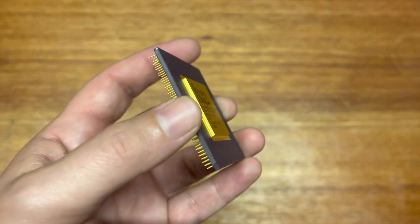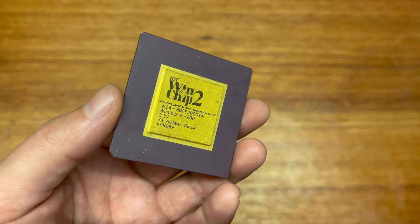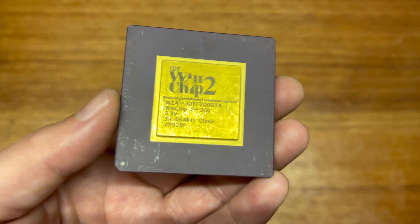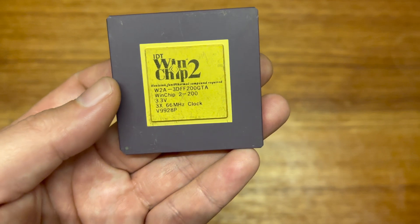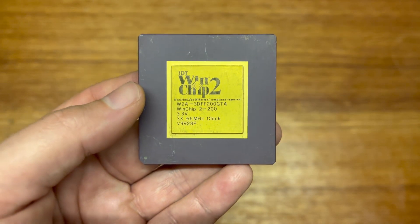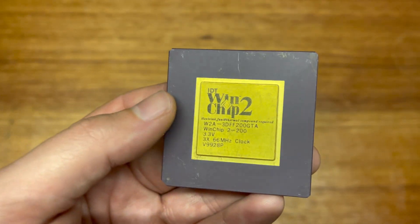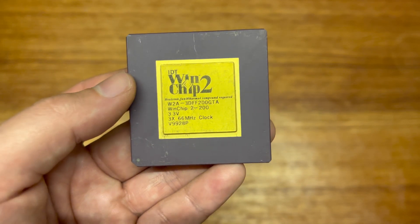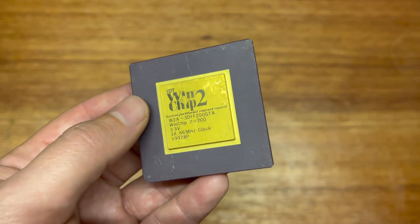I'm not actually sure if there's another manufacturer other than AMD that had 3D Now. This one's got some bent pins, but I think I can straighten them out. This is the WinChip 2A — I didn't actually realize there's a WinChip 2, a WinChip 2A, and a WinChip 2B. This is the 2A, the middle of the three. I don't think there are huge differences, but I will do some research on it. I'm very interested to see how the MMX and 3D Now performs on this chip, and I suspect it's quite a lot better than the WinChip I, which is surprising considering it's still just a 200 MHz chip.